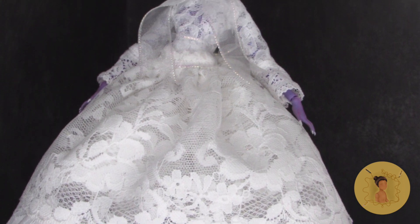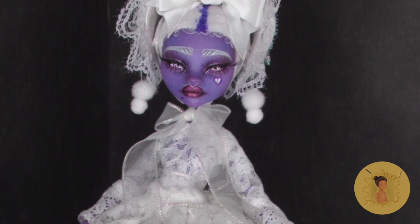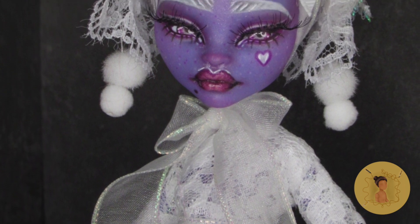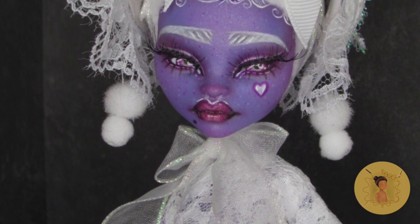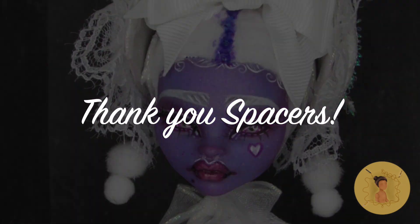If you're new here and want to check out some of my previous videos, I will leave some of those linked in the end cards. Of course, if you want to see more of my completed customs you can check me out on Instagram by searching at Blank Space Dolls — where in my world there's always a blank space. Let's customize it together. Until next time, spacers — see you soon!